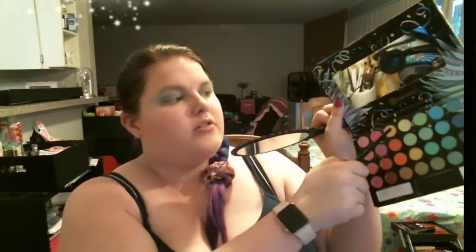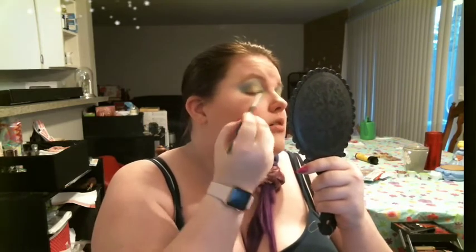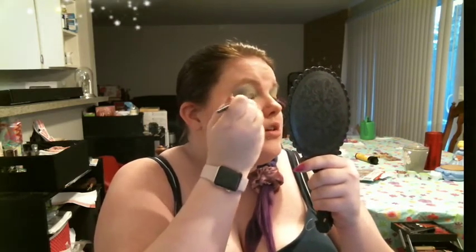We're going to get that yellow glitter and go over everywhere we just put yellow to shimmer it, because I feel like shimmer just makes things look younger. Then to lighten the whole look up, I'm taking some of my e.l.f. finishing powder with this Wet n Wild all-over shadow brush and just taking it over the top to calm everything down.